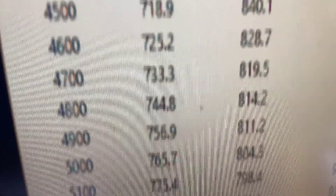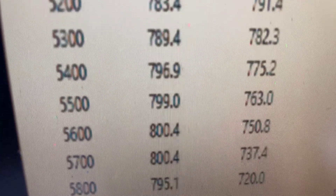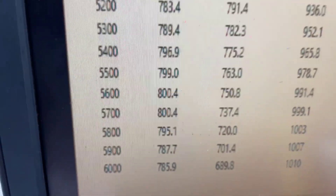Peak torque, 840. Peak horsepower, 800 — rated at 780 — so everything's good.